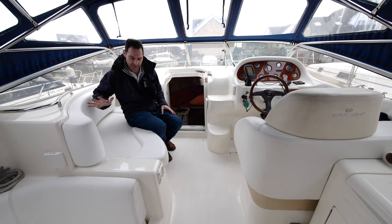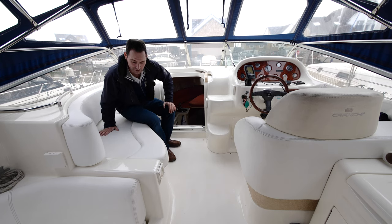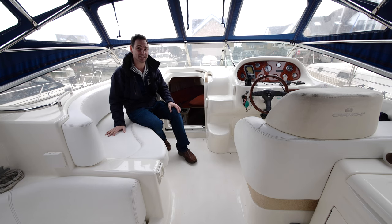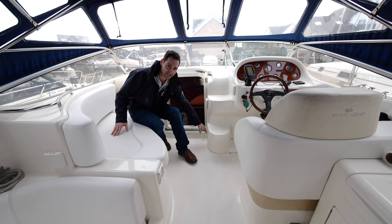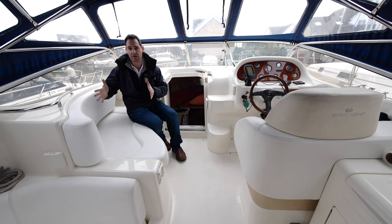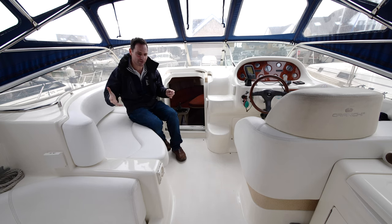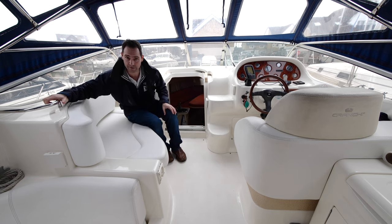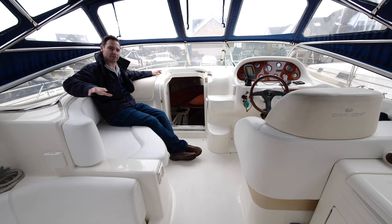In the upper cockpit area there's seating for two or three, plus the helm position — another four-person seat — so the cockpit comfortably seats eight to ten people. There's courtesy lighting at low level and grab handles all over the place. Crunchy have thoughtfully added a grab handle at the side seat, which is unusual — on something like the Targa 34, you have a side seat but nowhere to hold on when the weather gets rough.